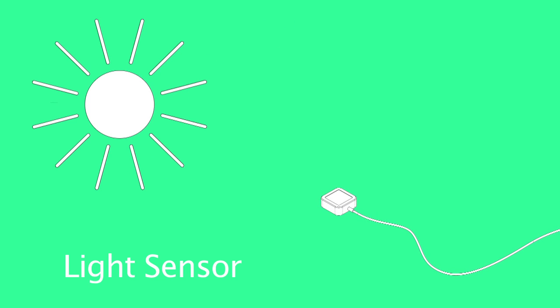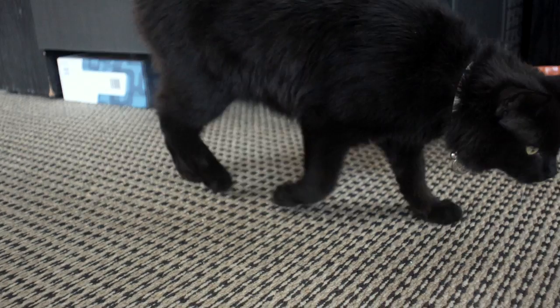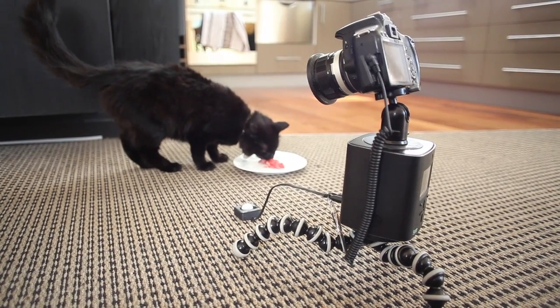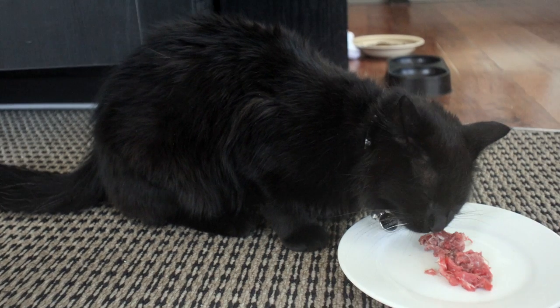The sensor can be triggered to tell the camera to take a photo, take multiple photos, or start a video recording. If it's used with a panning or linear accessory, then you can also add movement to the recording, such as a dolly or panning shot.